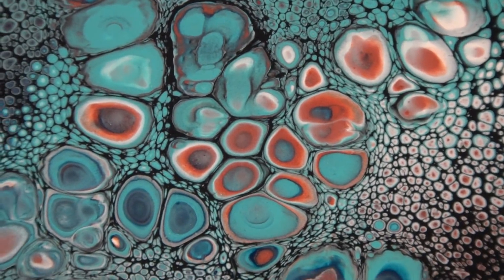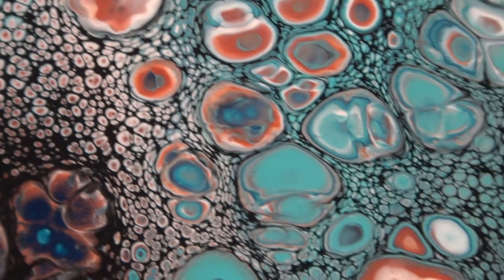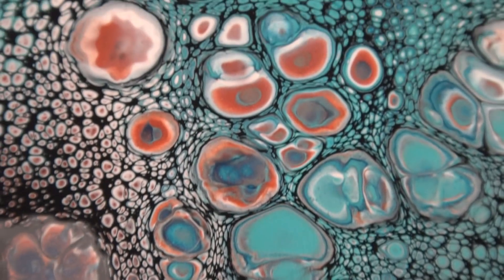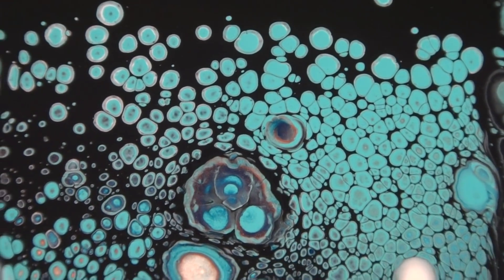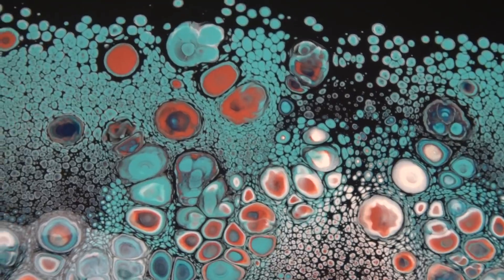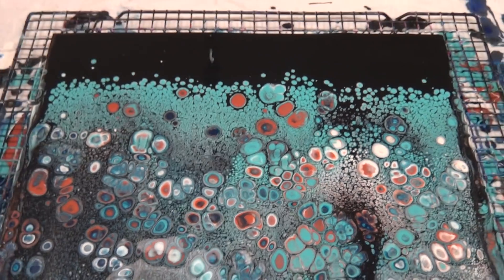These ones here have got the multicolored cells, and over in the corner look at these ones — more little bubbles at the top. Okay, that'll be enough for now. I will see you for the next video. Bye for now!